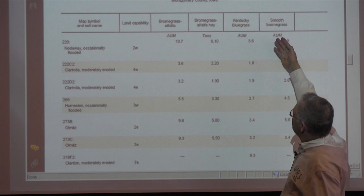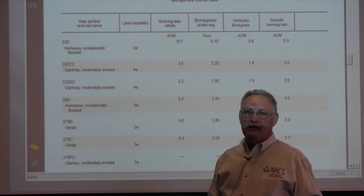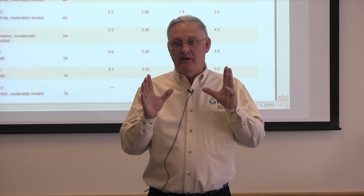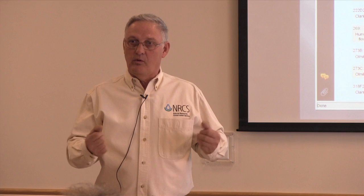The tech guide gives these yields in AUMs — animal unit months. An animal unit is a thousand-pound cow-calf pair. That's one of the skills we'd like planners to develop — estimating animal weights. When you walk out on a producer's pasture, they're always anxious to show you their animals. Wayne can look at a Black Angus or Hereford and say those aren't thousand-pound cows — they're probably closer to 1,200, maybe even 1,500 pounds.